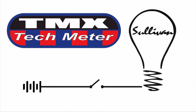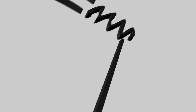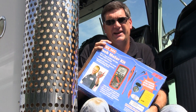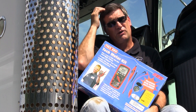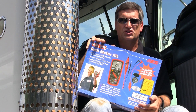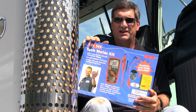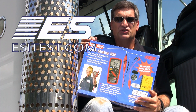TMX 589 Tech Meter. Hey guys, I'm in the middle of shooting a video on diagnosing problems in the fuel level sender system and I wanted to take a minute out before lunch to show you this. This is the TMX 589 Tech Meter. It's a kit that's been put together with my help by Electronic Specialties.